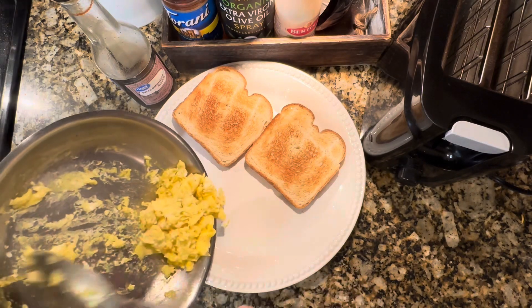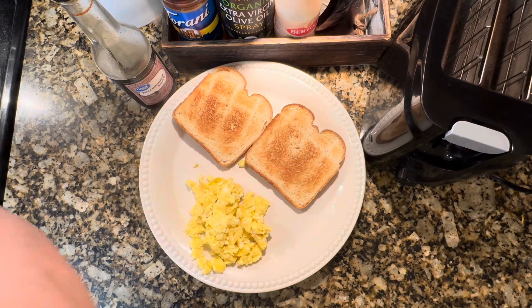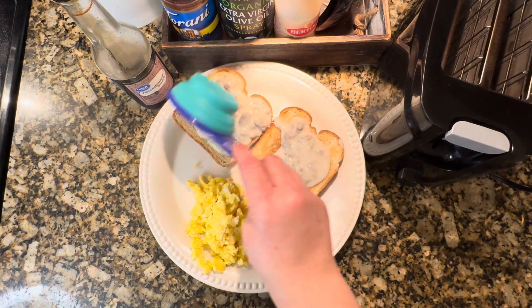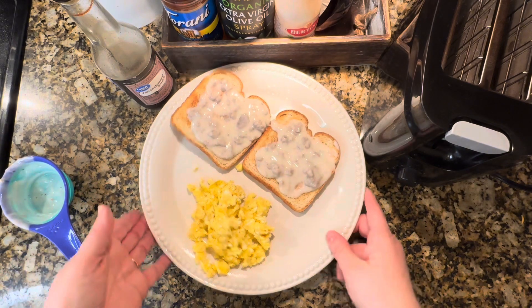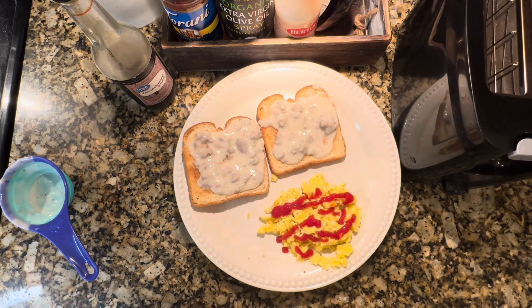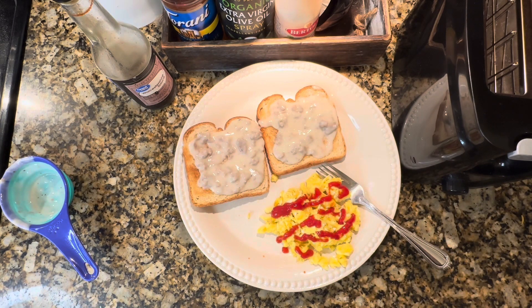My eggs are done. I'm going to put about a fourth cup of the gravy and the turkey on the bread — actually, I'll use a half cup of the gravy and about half the serving of sausage, so this won't count that much. Oh my gosh, this looks really good. I'm going to do a tablespoon of ketchup, and that's my supper. I'll put up the points and calories — very easy, very fast. I'm going to go eat.